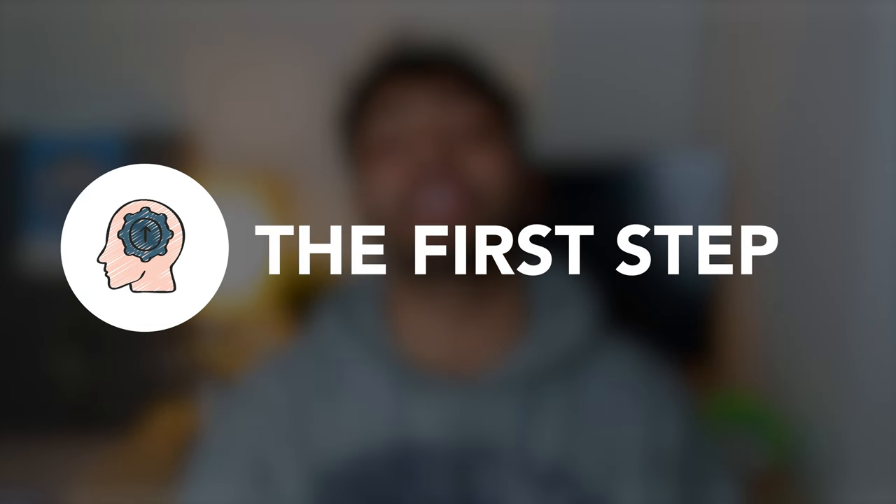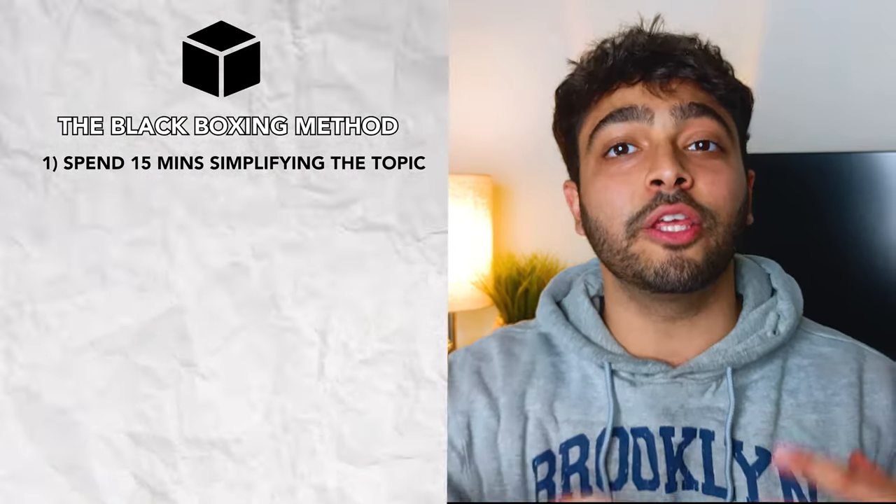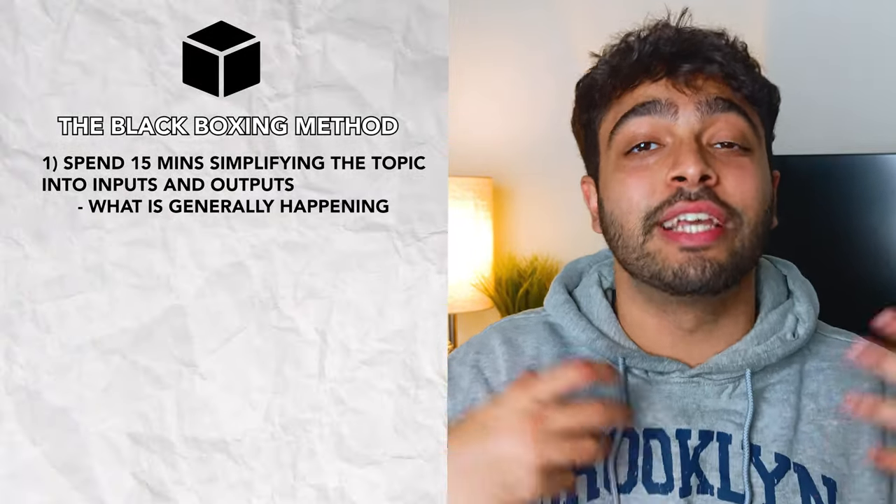But very intuitively, I just started to get really annoyed at myself when I started to spend ages on things. And the solution to getting through the topic quicker in my head was just to get the bigger picture from the start. What the hell is happening in this topic overall? And why am I getting confused when I'm reading on line 3? And so the first step when doing a topic, in the most basic sense, is to spend 15 minutes simplifying the overall topic into what the inputs and the outputs are — what is generally happening.